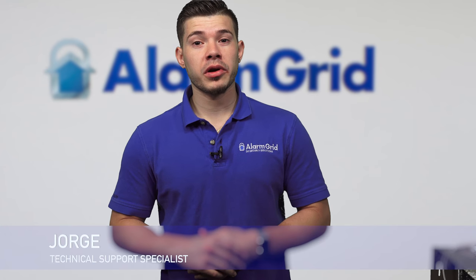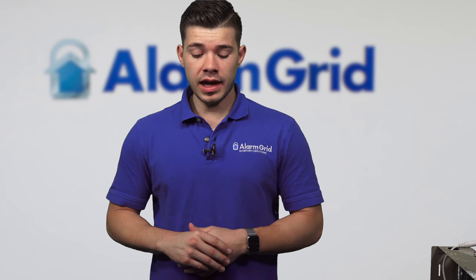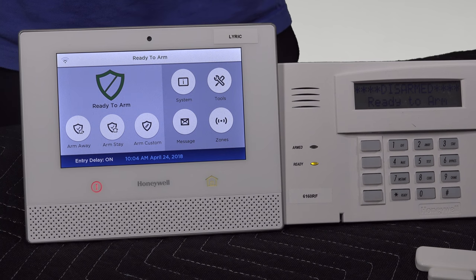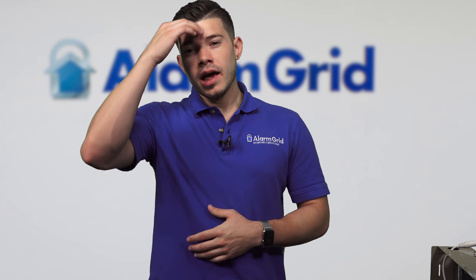Hey DIYers, this is George at Alarm Grid. Today we're going to be going over how to clear tamper on a wired and wireless system. For today's demonstration, I'm going to have a 6160 RF keypad that's wired to a Vista panel, and I'm going to have Honeywell's latest Lyric controller, which is an all-in-one wireless, self-contained system. The 6160 is wired to a wired panel; the Lyric is a complete wireless system.